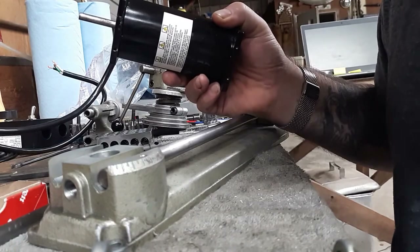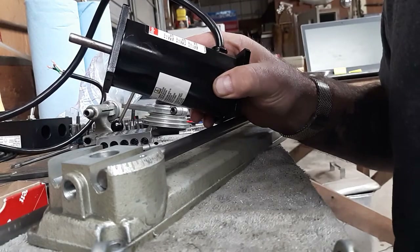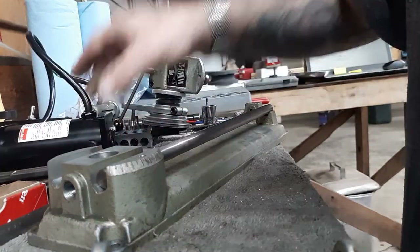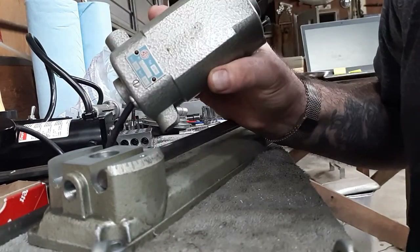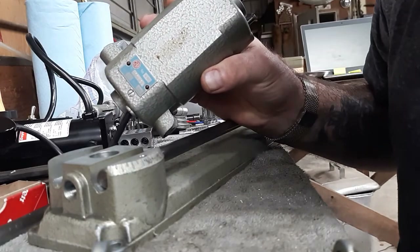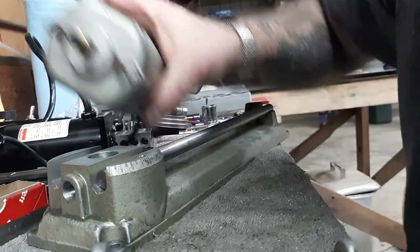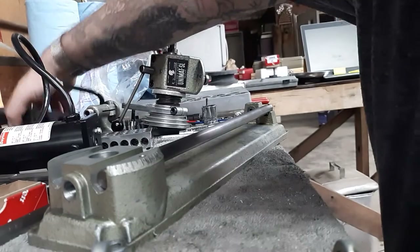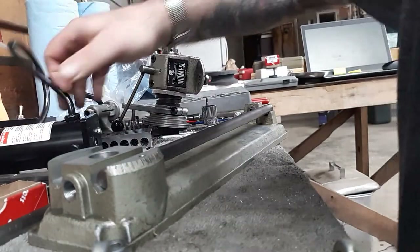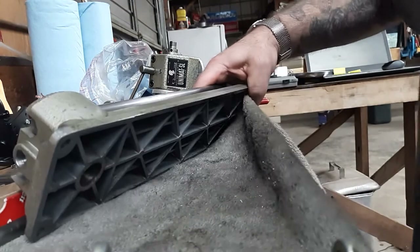I've got a DC motor here — direct current, called a PM DC, permanent magnet direct current motor. What it allows you to do is have more torque at lower RPM settings. The stock U90 motor does the trick, but when you start taking a cut it slows down. So after some research I decided to get a DC motor and a controller. There'll probably be a video on that later.